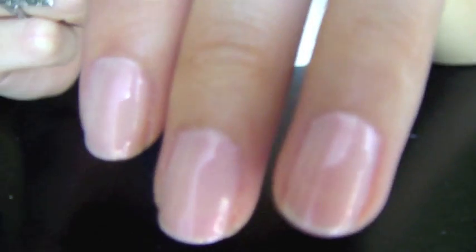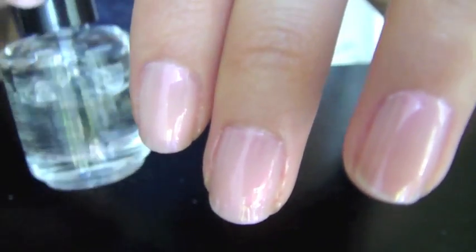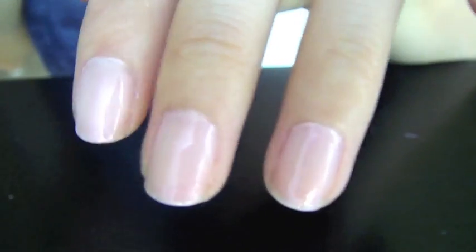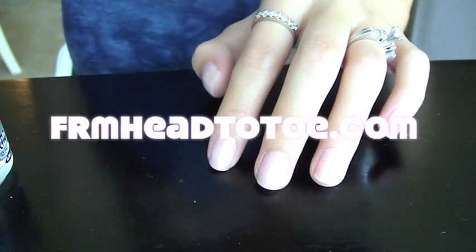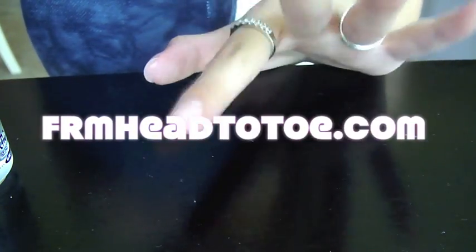So that's it, that's all I do. This actually makes it dry super fast — within about a minute or so it's already okay to touch. It's my favorite stuff and it makes it super shiny and lasts longer. That's how I apply my nail polish. To check out more tutorials, visit fromheadtotoe.com — that's F-R-M-H-E-A-D-T-O-T-O-E.com. This is Jen and I'll talk to you later.